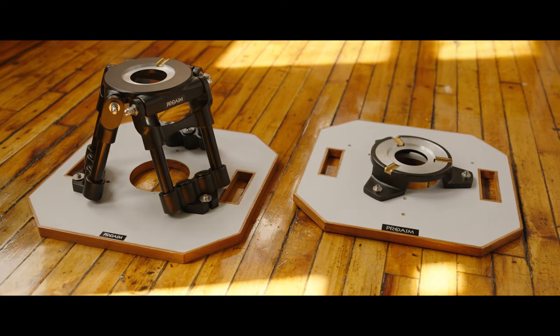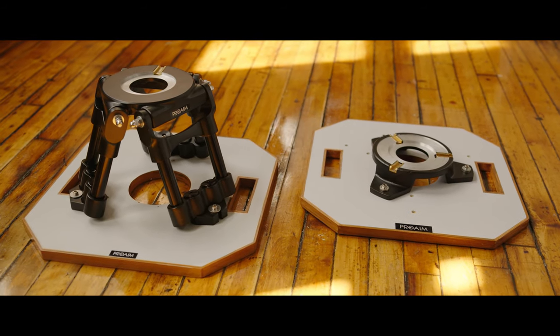Go check out this hi-hat and the other hi-hat options they have available at ProAIM.com.